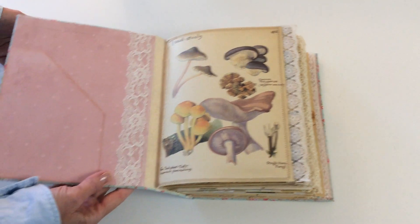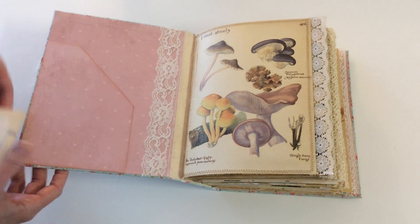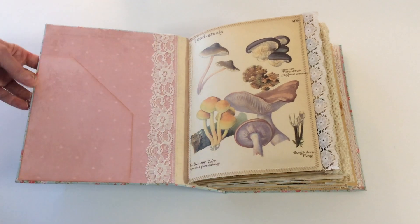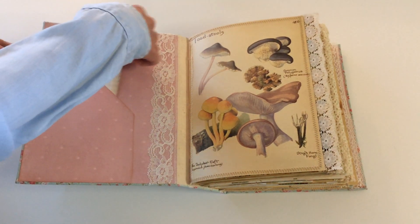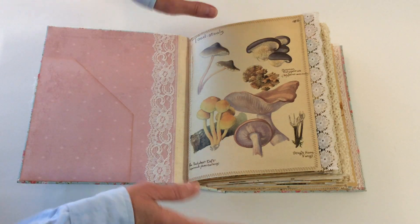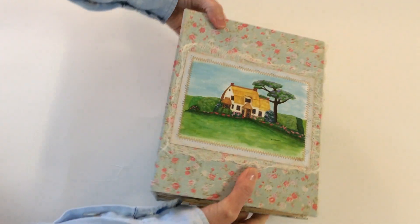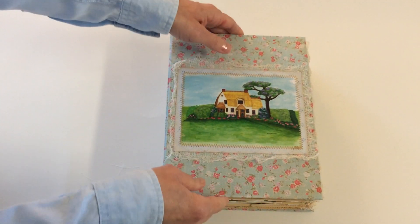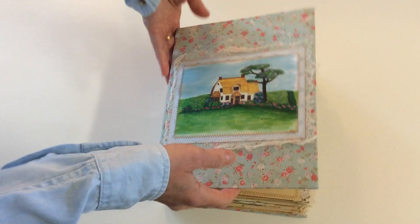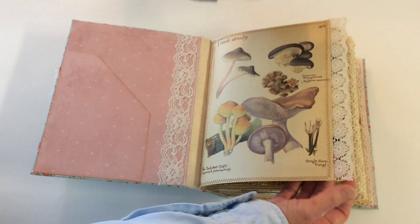There are plenty of pages for you to write. At the front there's a pocket with lace decoration. Be careful with this pocket because it's not supposed to be a bulky pocket — I didn't want to make the book even bulkier than it is. But you have space to add things, and you can also remove any pages or journaling cards or tags if you want.